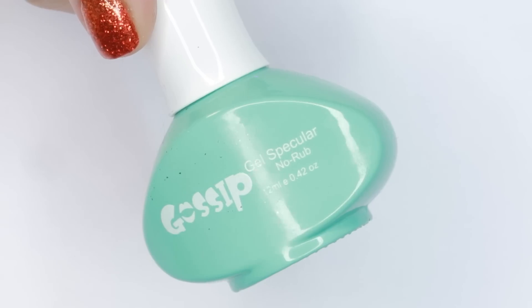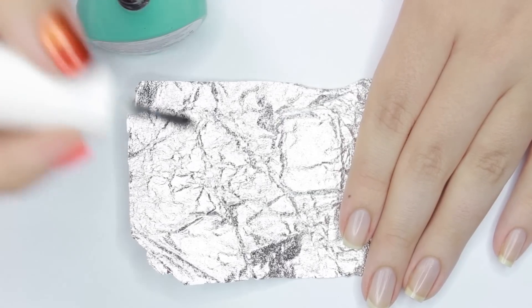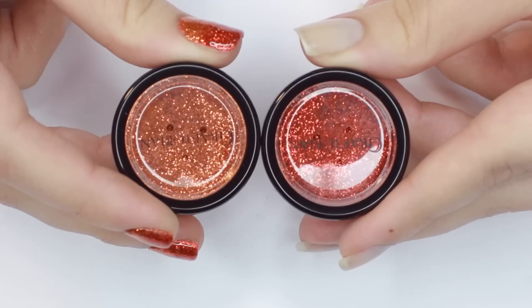Now that we have our base color cured, it's time to prep the glitter. I'll be mixing the glitter into a clear no-wipe top coat — first I'm applying a small dollop of that to a piece of foil. Because I'm doing a gradient, I'll be using two different colors of glitter.